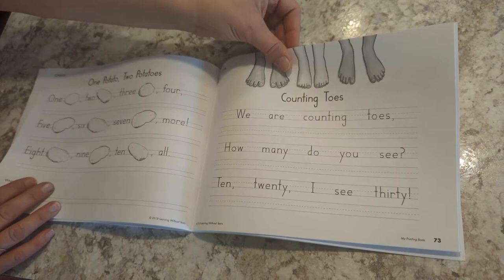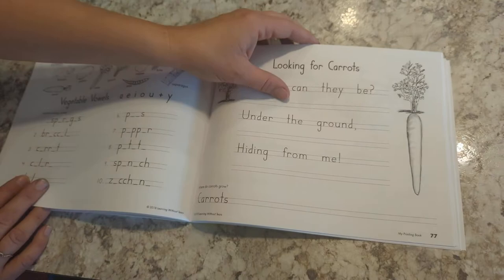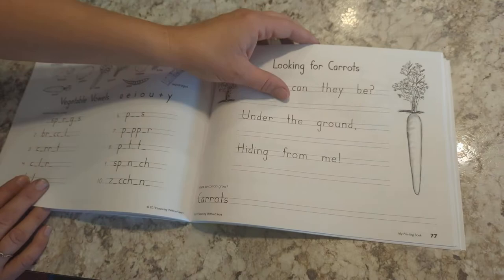This is a handwriting type of book, and at the end they'll even be doing some paragraph writing. At the very end there's a QR code you can scan for some online tools. So anyway, this is the My Printing book with Handwriting Without Tears — thanks for watching.